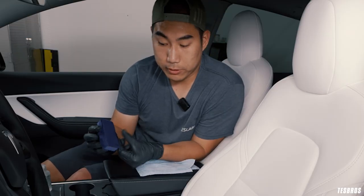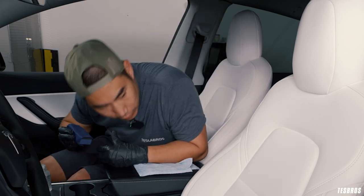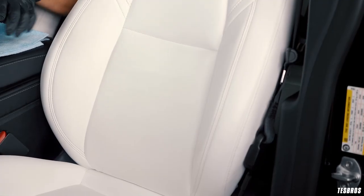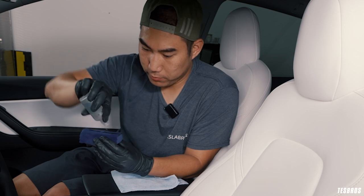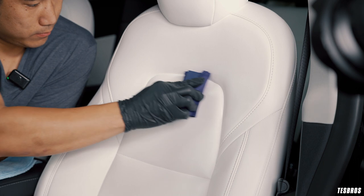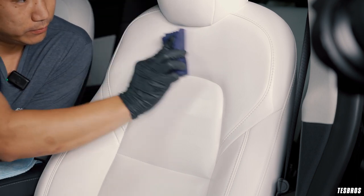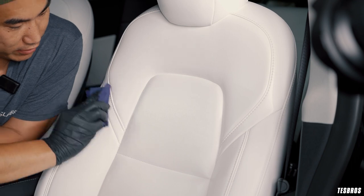It's a little bit harder to see the product on white seats. On black it's a lot more obvious. Once you look through the light, you'll actually see it — it'll look more sleek or wet. But once it dries, don't worry, it's not going to change the look. I'm going to do the headrest on its own and give it a good coating for that area.